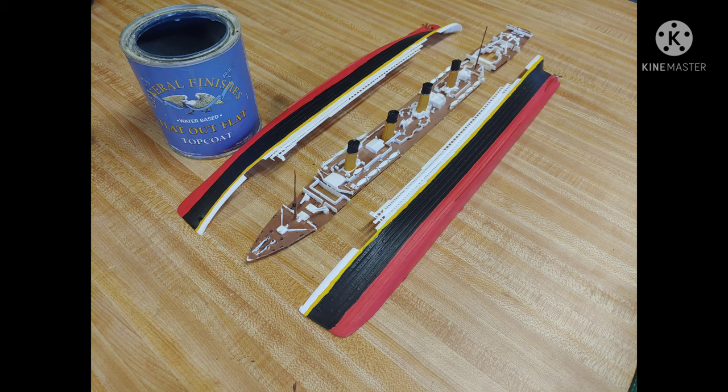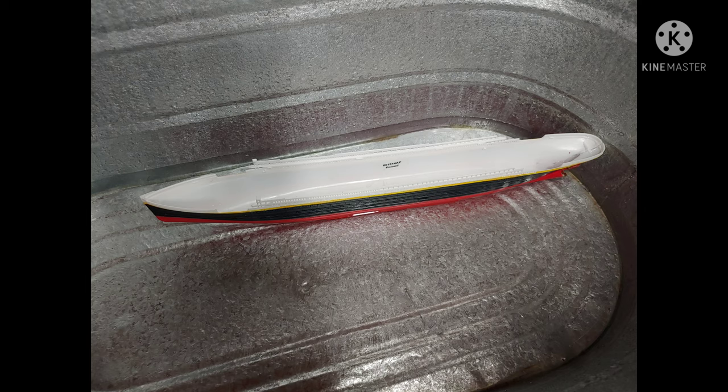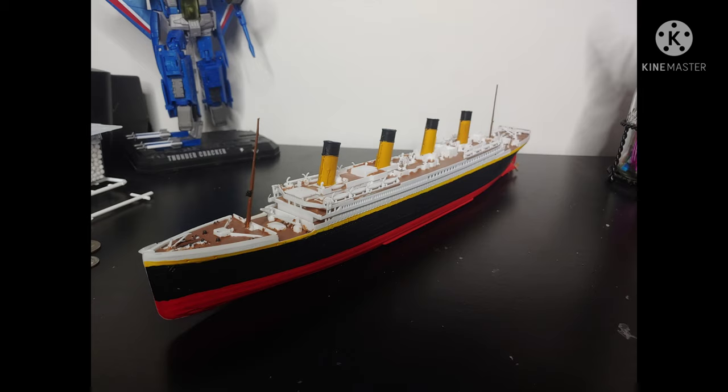After I painted all the details, I clear coated it to make sure it wouldn't chip or come off in the water. Then I glued the hull together and the deck together, making sure the hull was waterproof and there weren't any leaks in the ship. After that, I glued the decks together and that was it — I had finished the RMS Titanic.